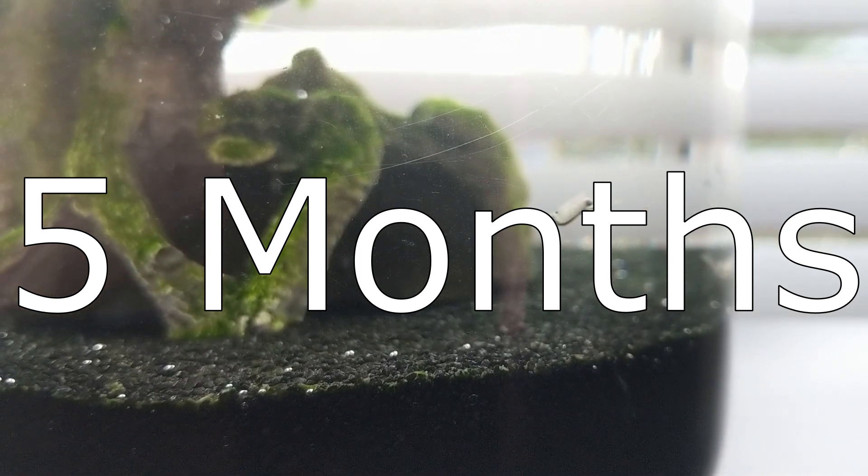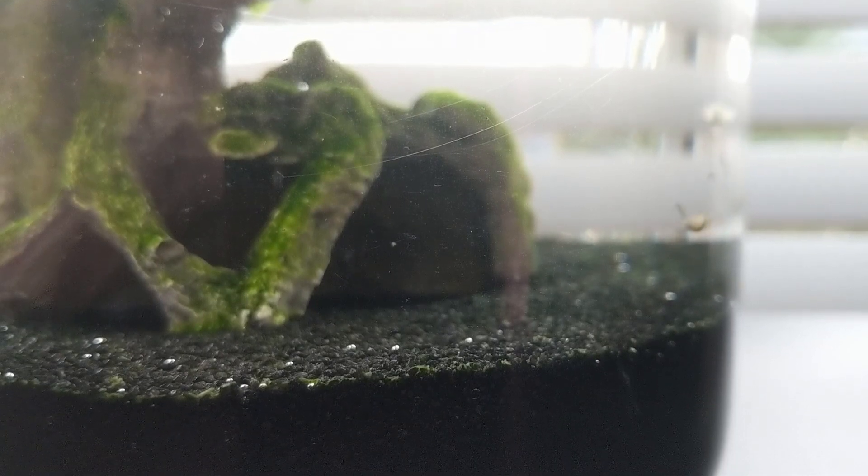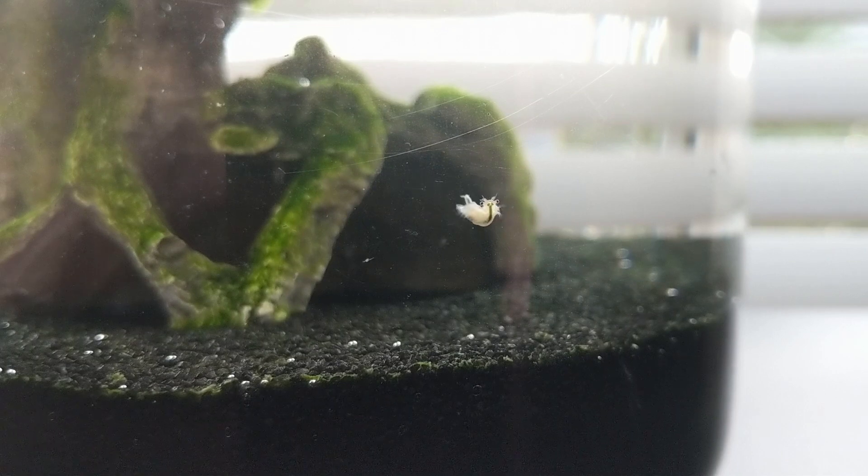Hey everyone, here we are at the 5 month mark of the brine shrimp ecosphere, and we have baby brine shrimp finally. They are a little hard to pick up on camera, so bear with me.